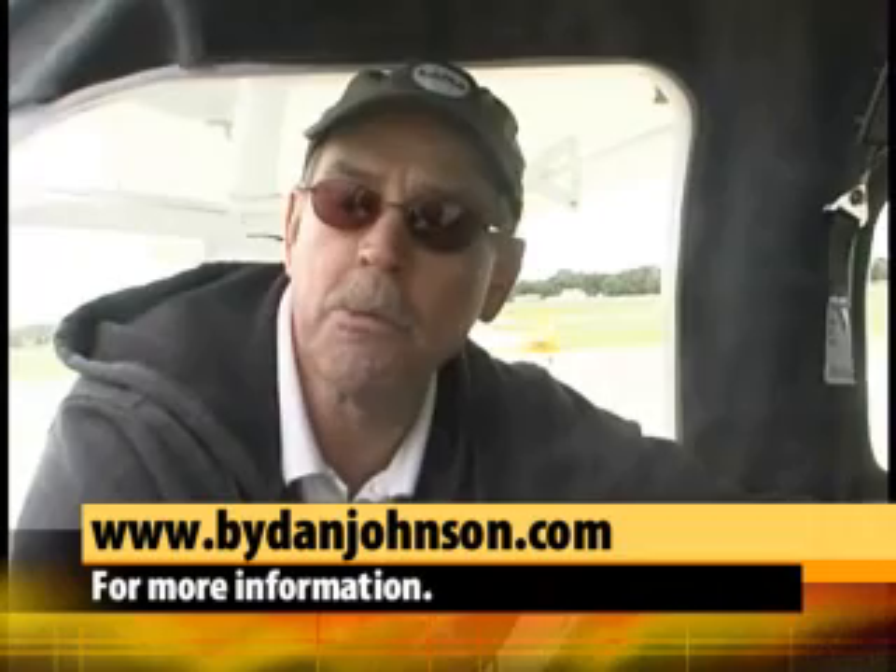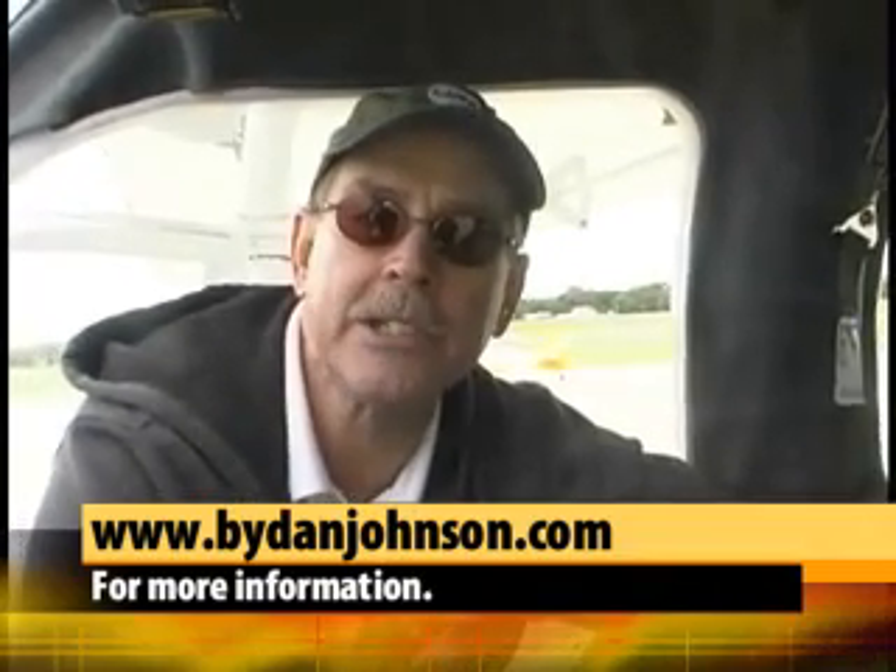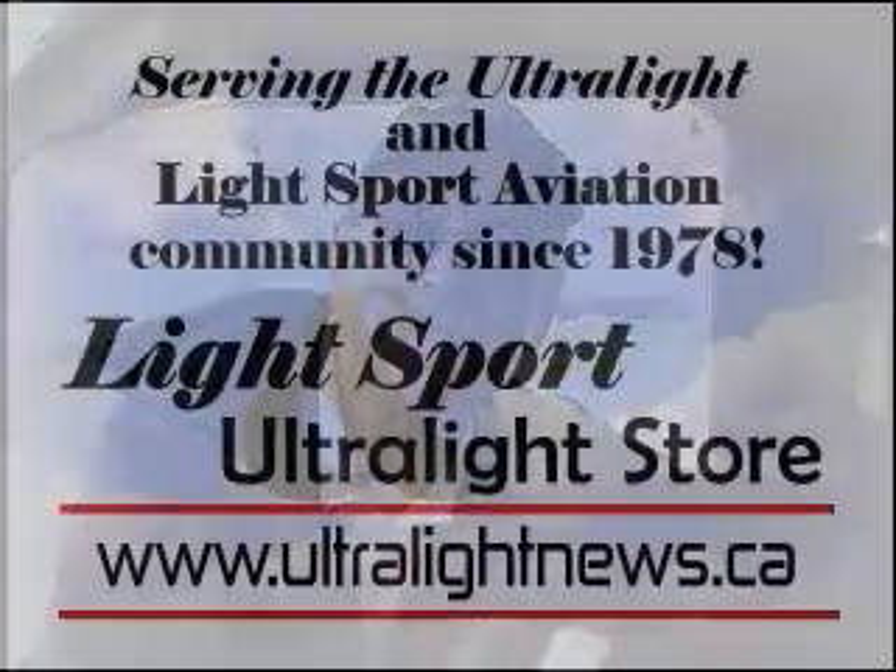For more information on the aircraft, just go to their website: usjabiru.com — that's U-S-J-A-B-I-R-U dot com — and that'll get you all the information. As for a flight report, I've gotten to fly most of these Jabirus and I've got reports on the J170, J230, and J250 on my website, which is bydanjohnson.com.